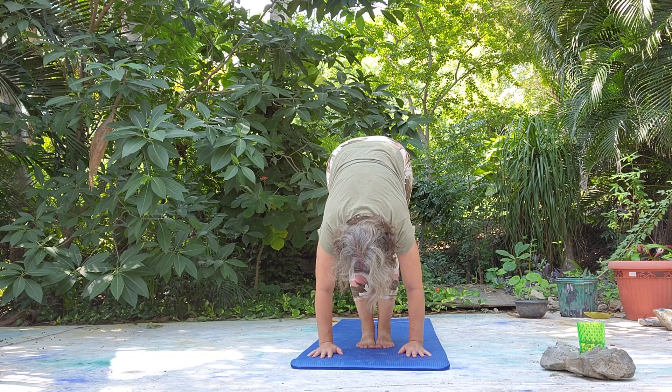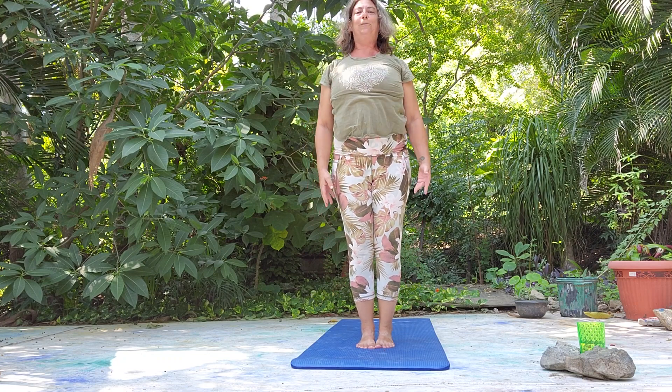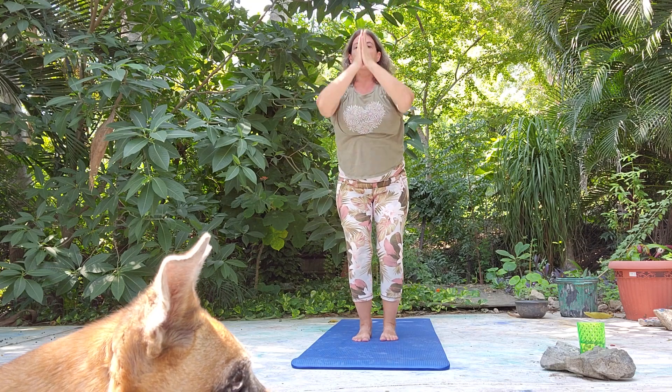Let's bring feet and hands together. Roll up. Roll shoulders. Take a nice deep inhale. Let's find a relaxing chair pose. Lean into the heels — we can move the toes a little bit. Nice deep breath.